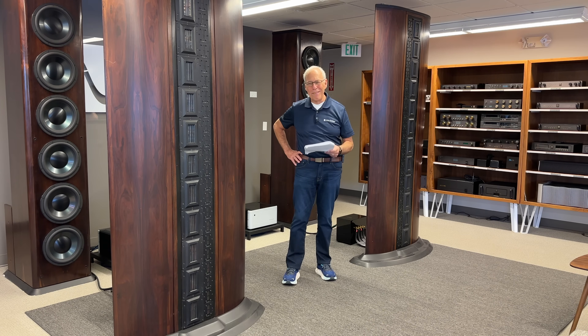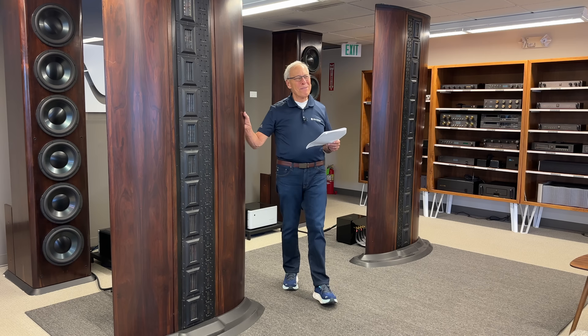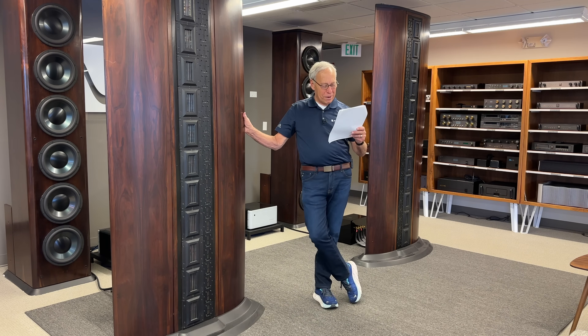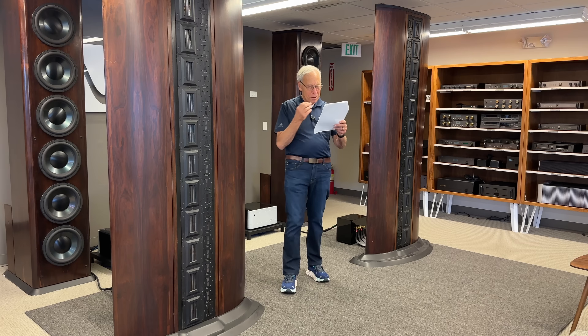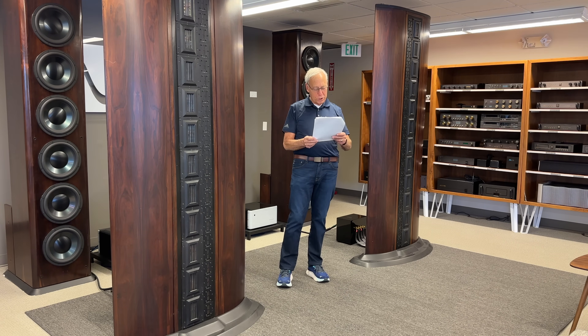Sometimes our hobby, our passion, really kind of cracks me up. I'm using an Anthem STR integrated amp which uses op-amps in the preamp section, and I would love to understand how the op-amp feedback loop will affect sound coming in from a DAC.